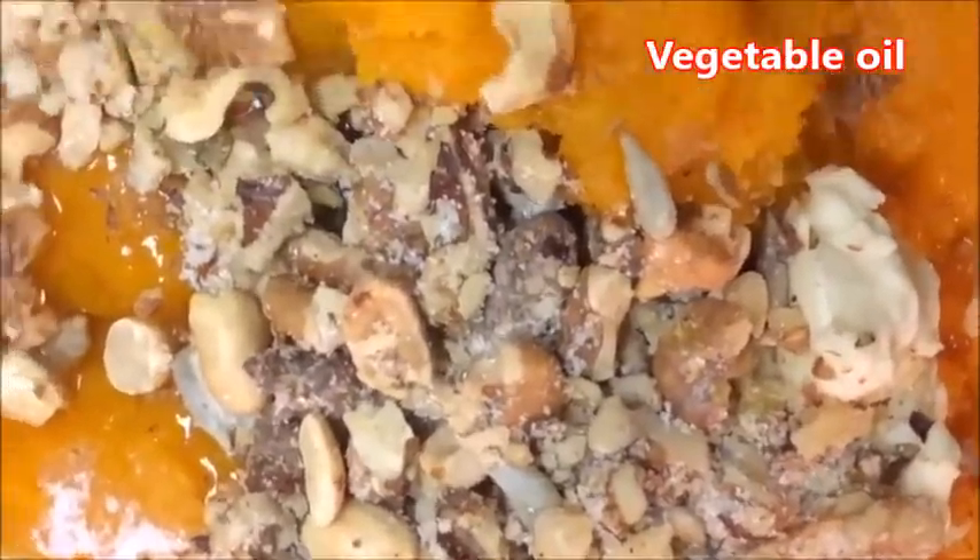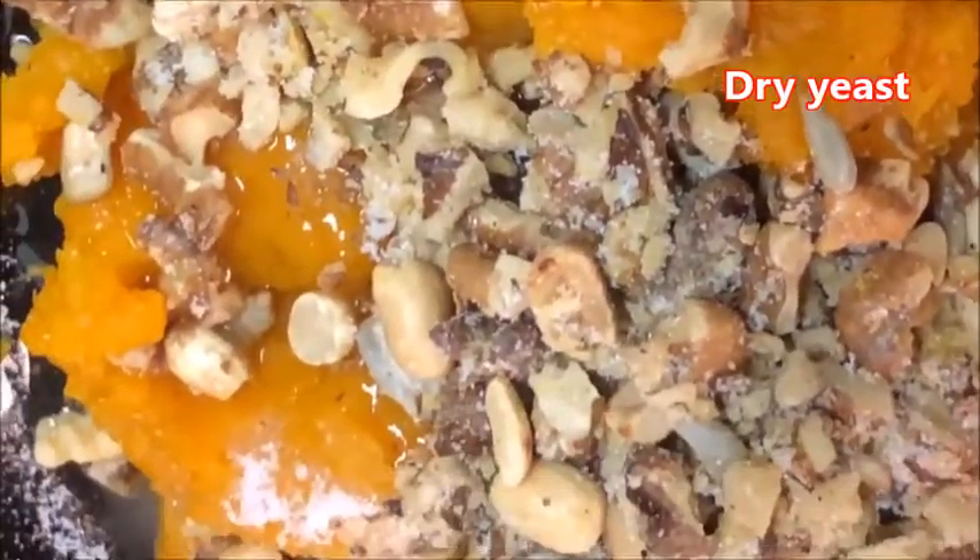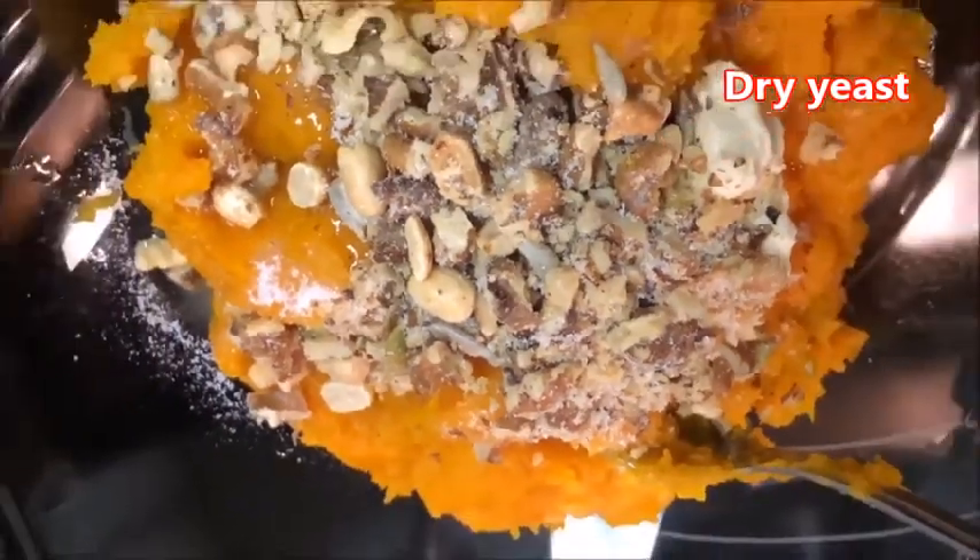After thoroughly mashing the squash, you add two eggs, a little bit of vegetable oil, and one package of dry active yeast.